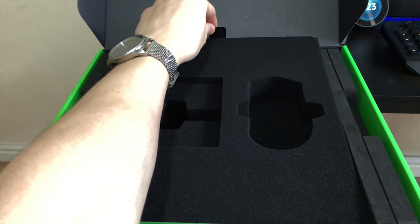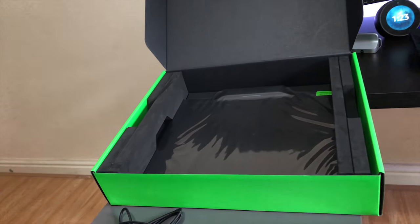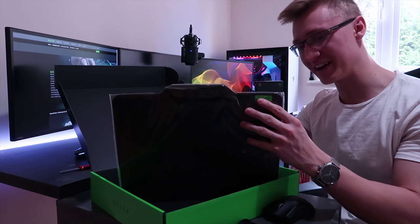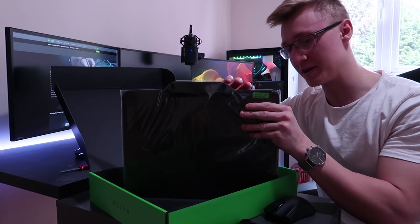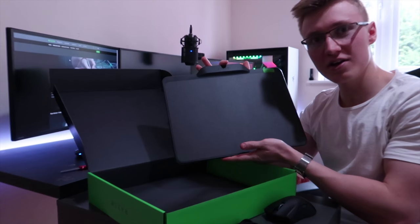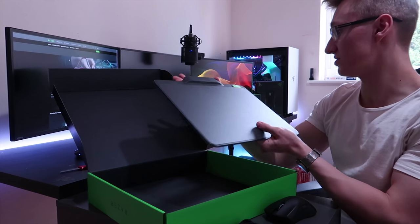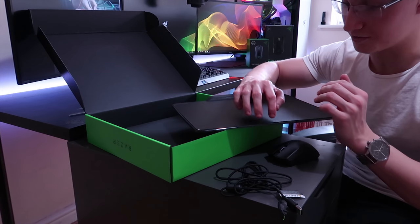Now let's take a look at the Razer Firefly Hyperflux mousepad. Over here it says "remove film before use," so let's go ahead and do that. Let's remove the film stuck onto the back of the mousepad and take off the protective film. And here we have the Razer Hyperflux mousepad — very nice, feels very sturdy, very high quality, and much heavier than your regular Firefly mousepad.